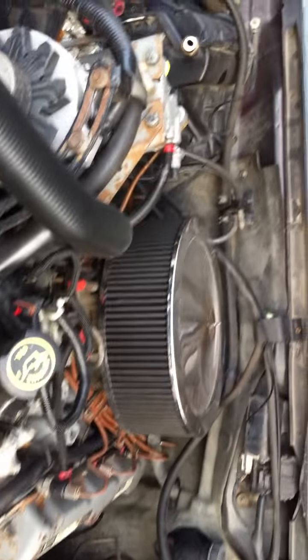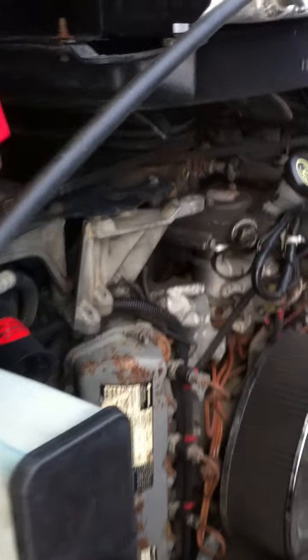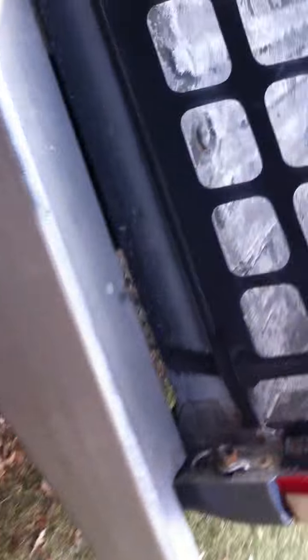Pop the hood here quick. I'm going to give you a cold start. Show the exhaust quick before we get started up. It's just a 4-inch downpipe here — it goes from a 3-inch down all the way back to a 4-inch.